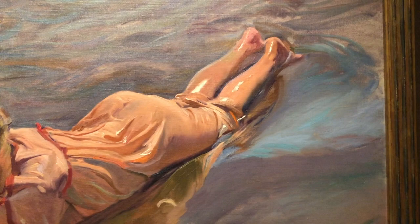You can learn a lot about painting by studying the works of master artists. Here are three things we can learn from Sorolla.